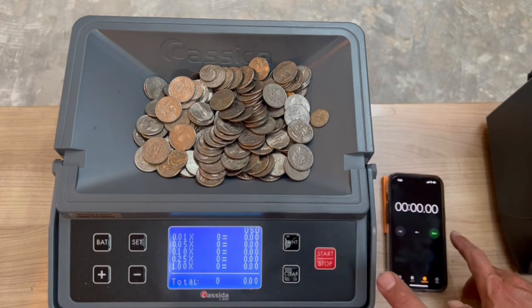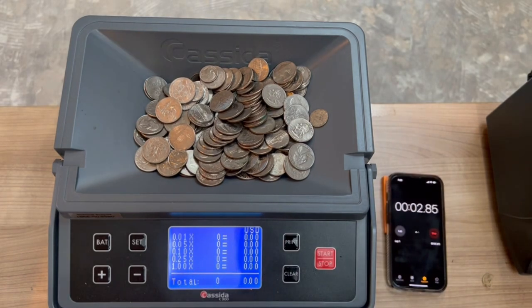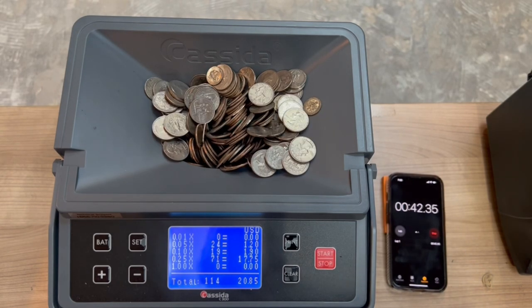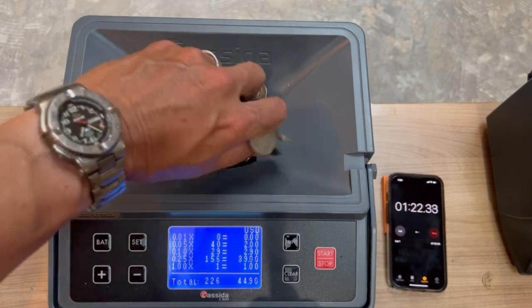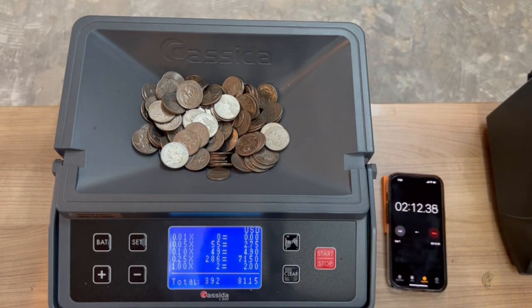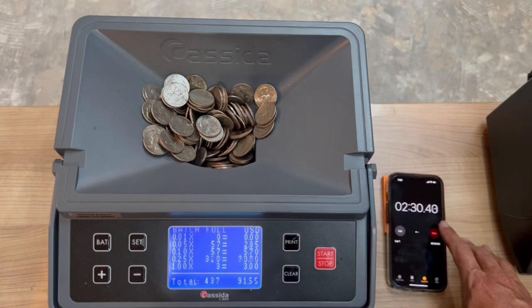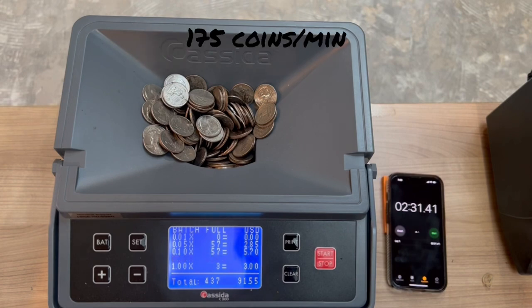Vending machine number one. 437 coins in two minutes and 30 seconds.